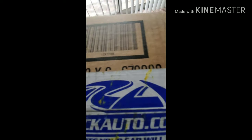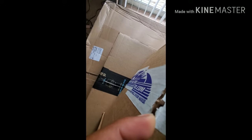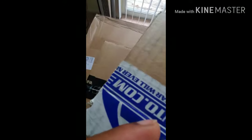This is from Rock Auto, so I already know this is probably my distributor. I'm not going to unbox that — you guys know what a distributor looks like.